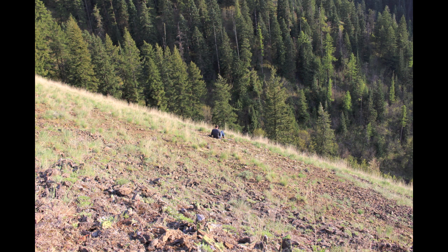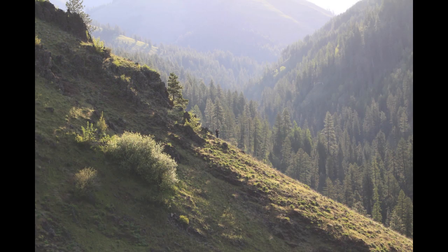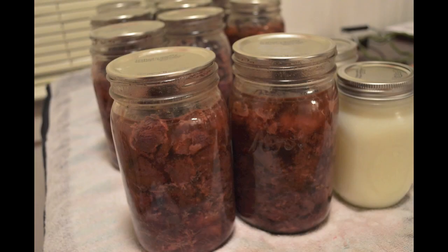I just returned from a successful wilderness hunt in the rugged West Blue Mountains of Northeastern Oregon where I was able to successfully harvest a very healthy and mature black bear. This bear was so old its teeth are nearly wore down to the gum lines. In this video, I will show you how to pressure can bear meat.